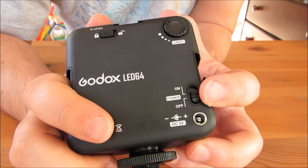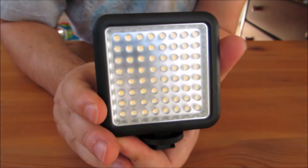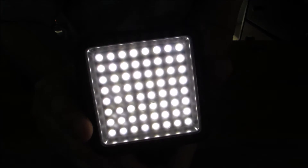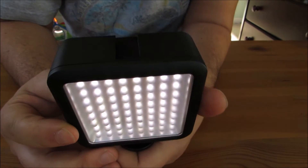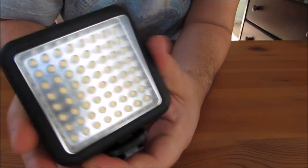You have the on/off switch here, then you have your rotary dial to increase and decrease light intensity. Here it is turned on — I believe it's equivalent to sunlight settings. I have it at full intensity, then I lower it down. You can't really tell too much during the day here making a video, but you get the idea. I'd say it's about 200-plus lumens of good output intensity from these 64 LEDs.